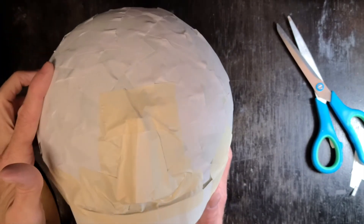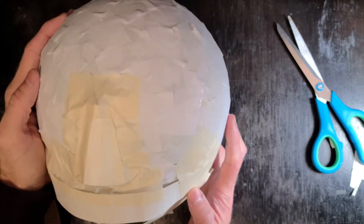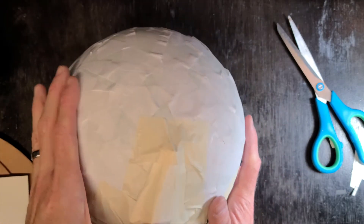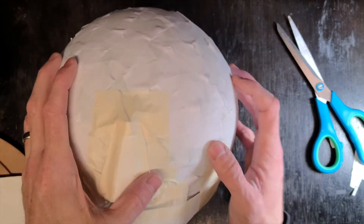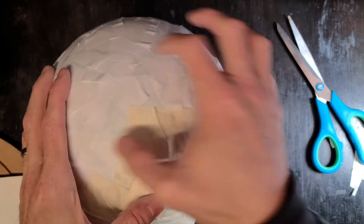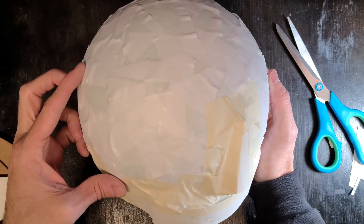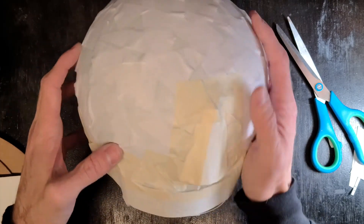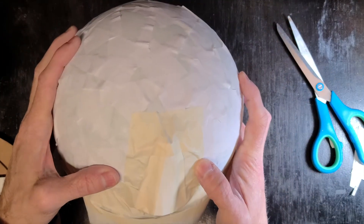I think I'm going to do one more area — I'm going to tape some more. At this point you could go ahead and start paper macheing, but I'm probably going to do a little bit of a forehead area up here, because I'm going to have my eyes kind of right about here. So working on the forehead.